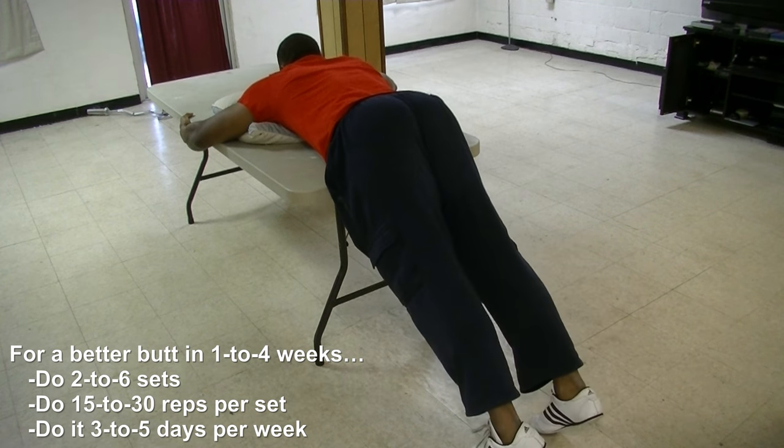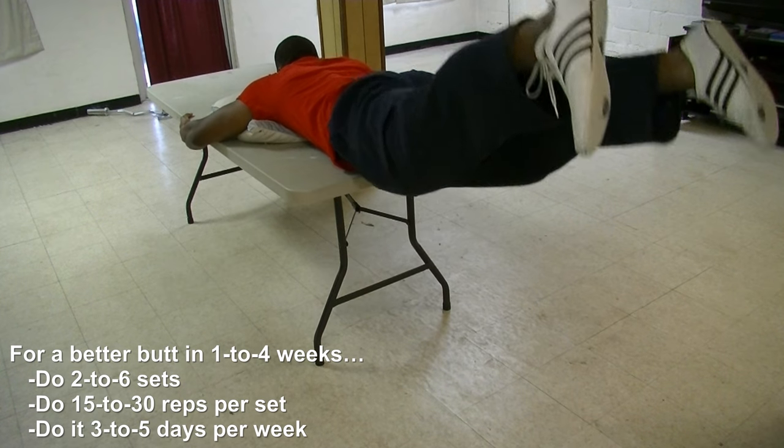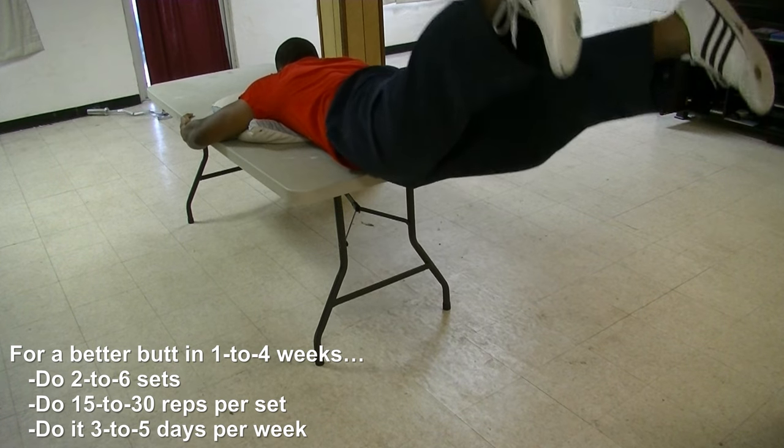This is a good butt exercise you can do at home, on your table or bed. As you can see, I'm raising my legs up and down at a normal pace that's not too fast and not too slow.